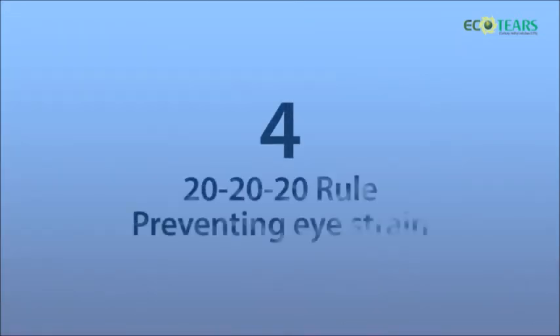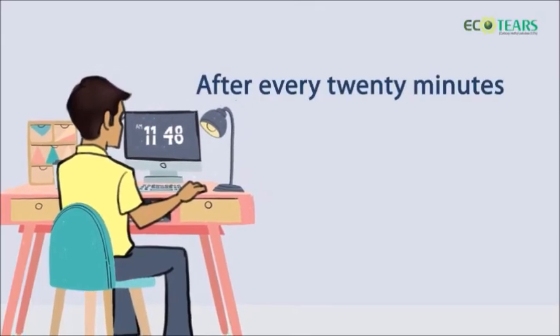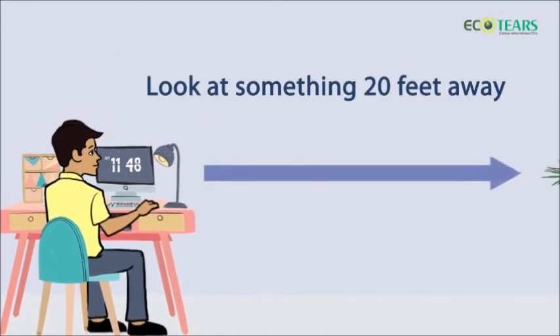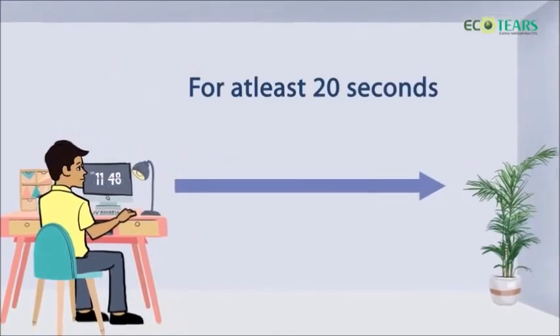4. 20-20-20 rule: Preventing eye strain. After every 20 minutes, take a break and look at something 20 feet away for at least 20 seconds.